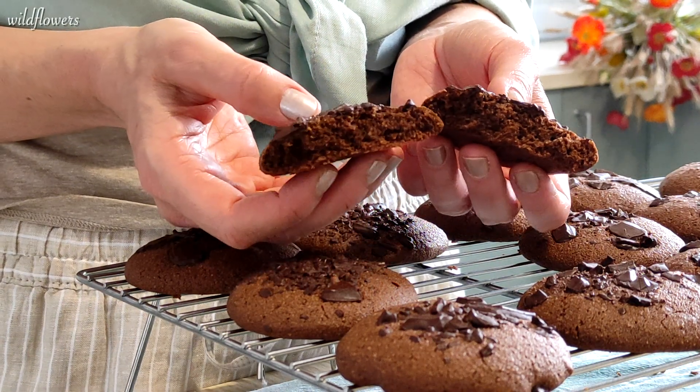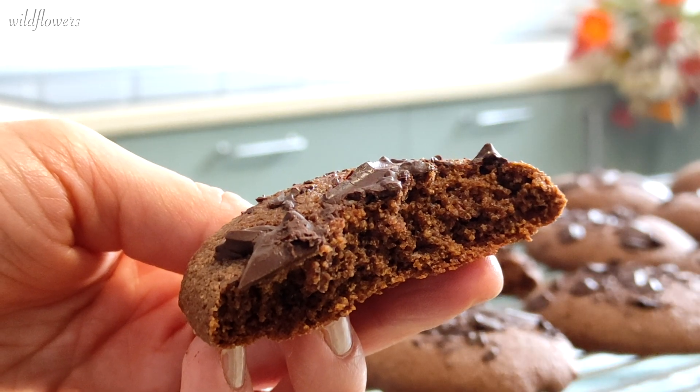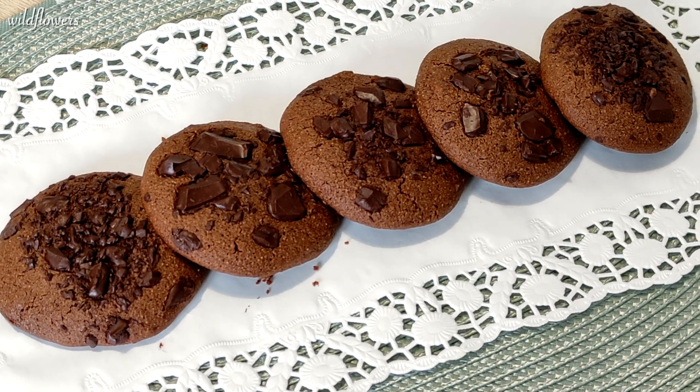These chocolate cookies are a delight for all chocolate lovers. Tender and chocolatey on the inside, irresistibly crispy on the outside. Their deep and round flavor will take you on a flavor journey like no other.